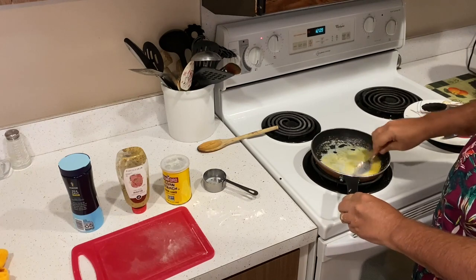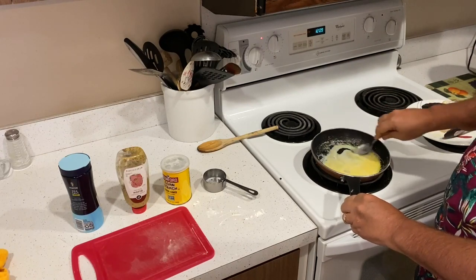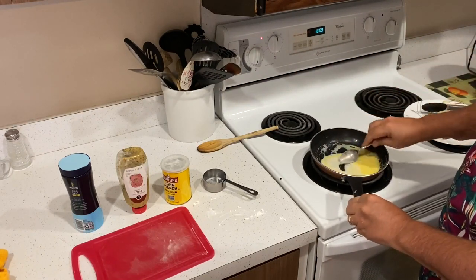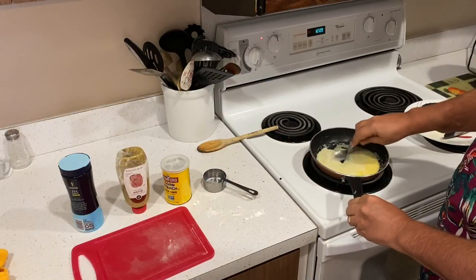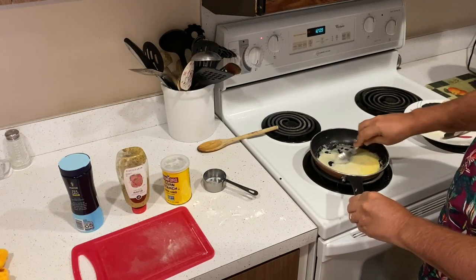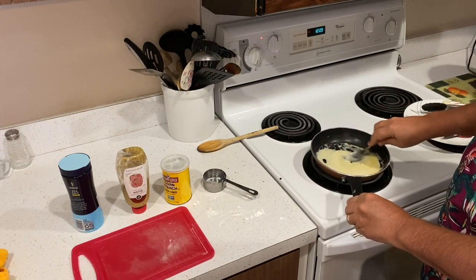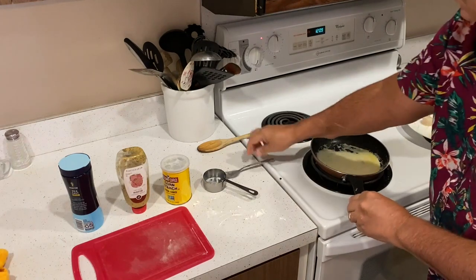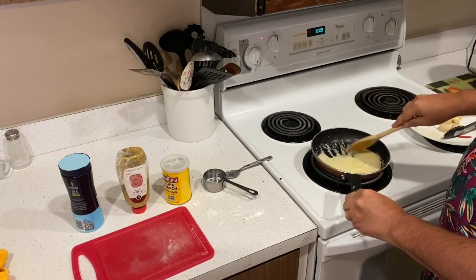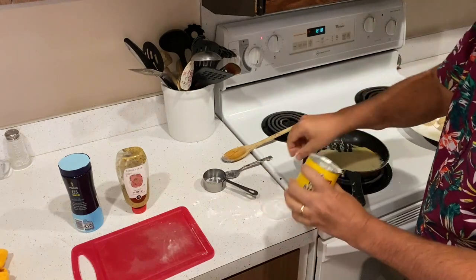Just stir it for about a minute. If it doesn't thicken up enough, add a little more cornstarch — just a tad more — but wait about a minute to see how thick it gets. If it gets too thick, add a little more milk to thin it out. You want just the right thickness. I'm going to add just a tad more cornstarch.